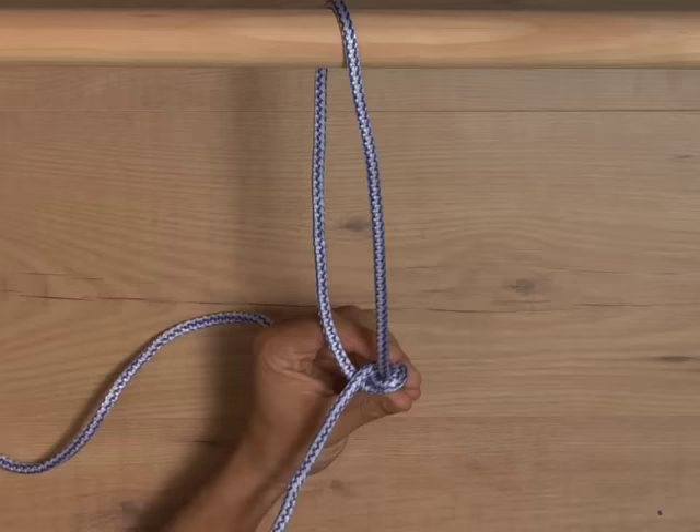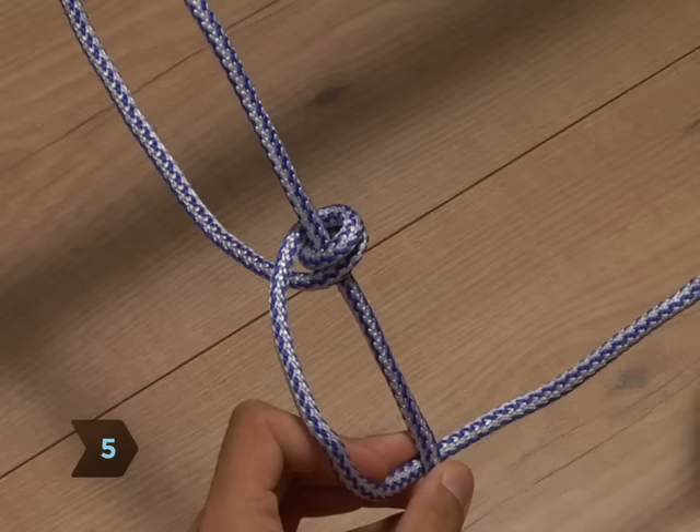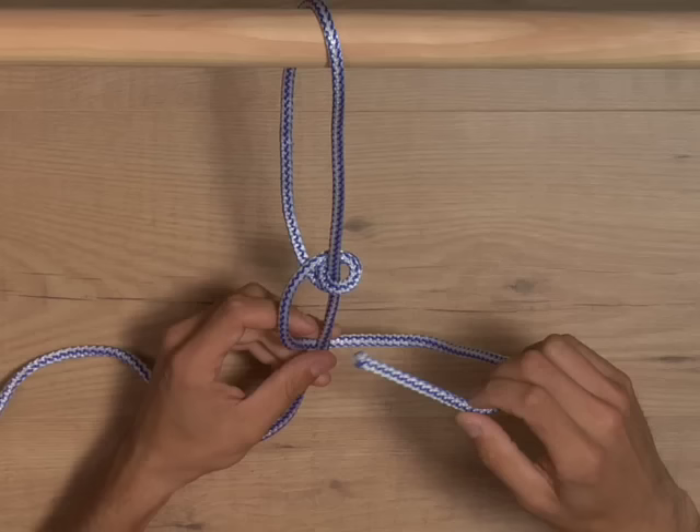Step 4. Pull the end down parallel alongside the remaining rope. Step 5. Make another Q, but this time cross the end behind the long stretch of remaining rope.